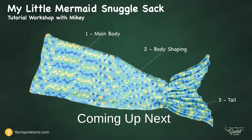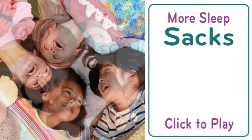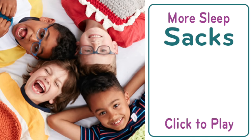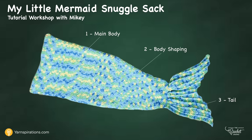We will begin the My Little Mermaid Sleep and Snuggle Sack in just a moment. Hi everyone, it's Mikey and I'm proud to introduce a brand new pattern series by yarnspirations.com called the Sleep and Snuggle Sack Series. On screen now are other sleep sacks available in free pattern and tutorial format — whimsical and delightful projects that will practically guarantee a warm smile from boys and girls. Let's begin today's tutorial on this fabulous mermaid tail sleep and snuggle sack by yarnspirations.com.